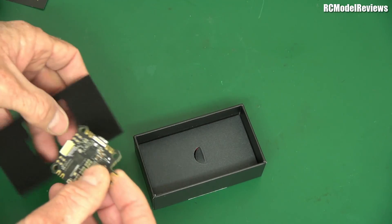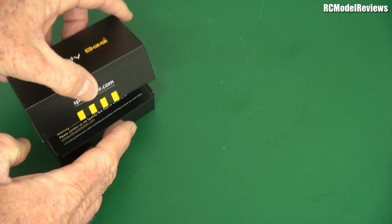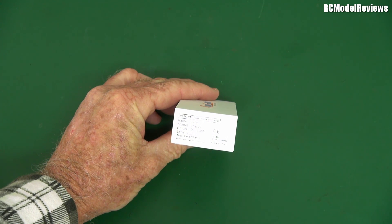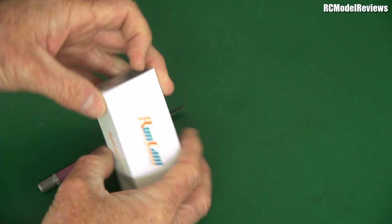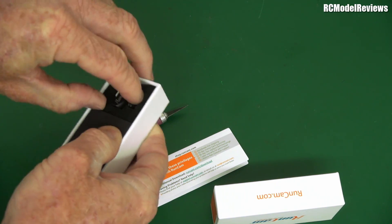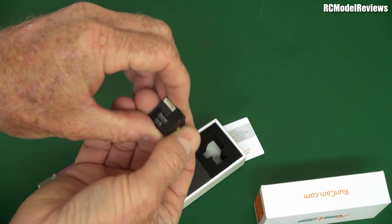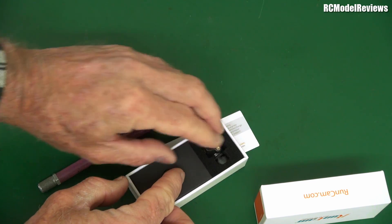I'll show you what I'm going to do with this in a moment — it's spurred me on to do something I should have done a long time ago. The next box they sent is one of their typical camera boxes — it is the Runcam Racer. Opening it up — it's not a nano size, it's a mini size. Looks okay — I've got just the project for this, I'll show you in a moment.